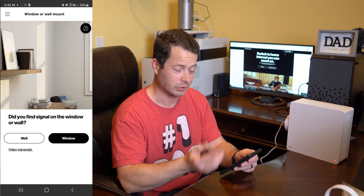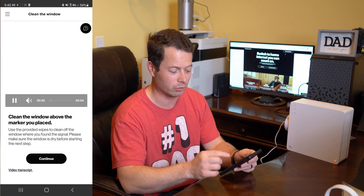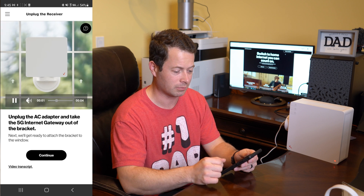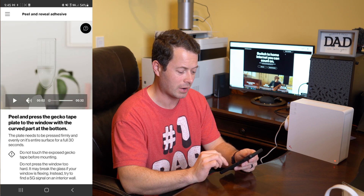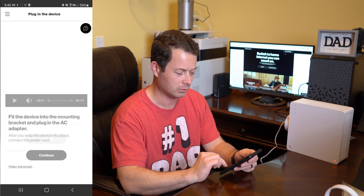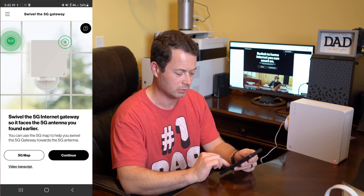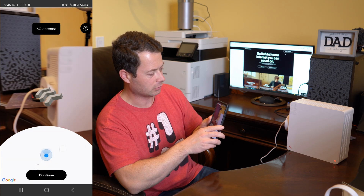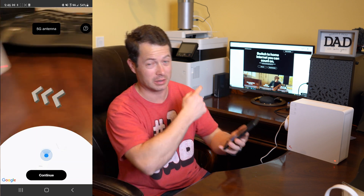I stood up and pointed around a couple different angles but got no signal — not surprising. I need to travel to where I do get signal. The app continues guiding you: based on whether it's a window or wall, it shows you how to clean the window, stick the tape on, and install it. It asks you to align the holes on the mounting bracket, connect the power cord, and swivel the device to face the 5G antenna.